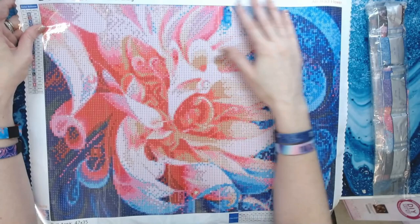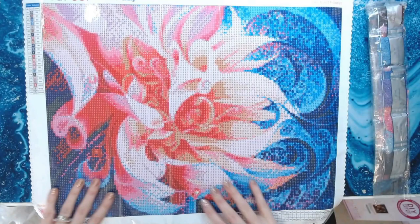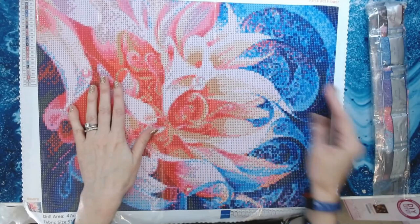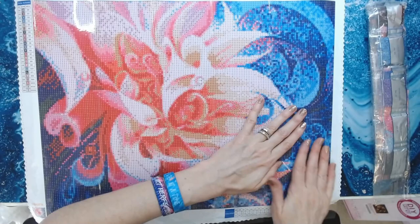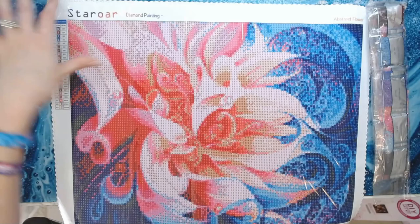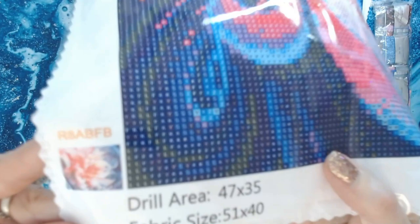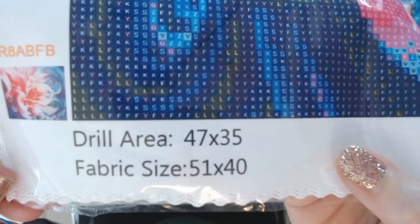With Star Ore it is a poured glue canvas. The back of the canvas is a little bit velvety — not as soft as DAC, but still soft, lays out very flat, and I've never had a problem. It is very, very sticky. On the left side you've got a key code with your symbols and DMC numbers. At the bottom you get the drill area and the fabric size — it's great that they give you both so you can frame it accordingly.